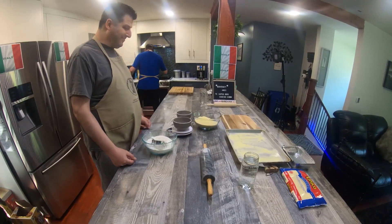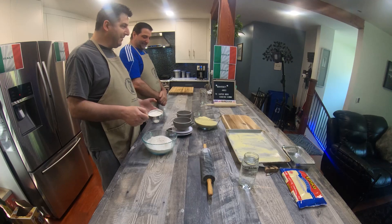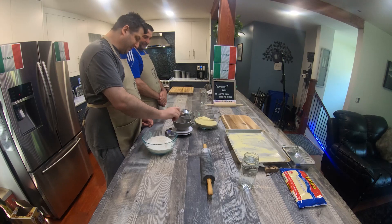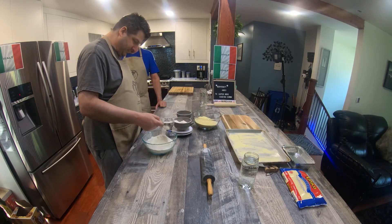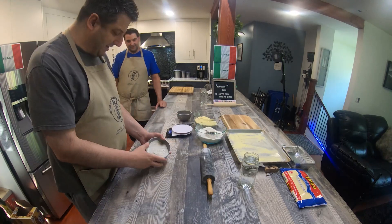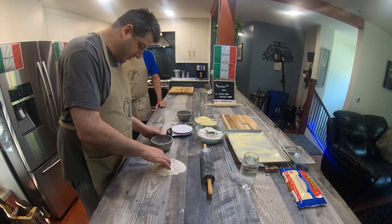Alright friends, we're going to start out here by weighing out 200 grams of flour. The ingredients are the same for the dough, so we're just going to make one big dough bowl essentially. We're going to flop this out onto our table like this and make a little well. You want to make sure your well is big enough to hold both of your eggs.